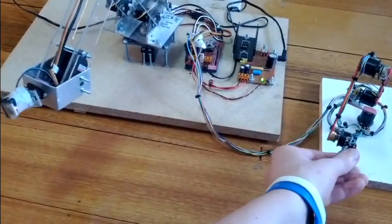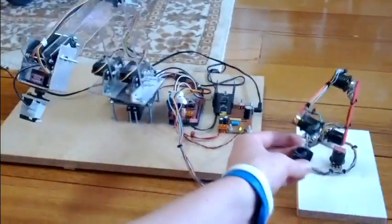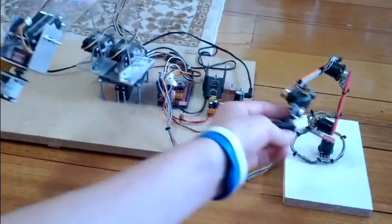Obviously if you want, you can do serial comms with the computer and do all sorts of stuff with this.